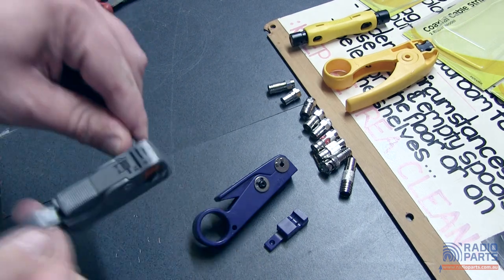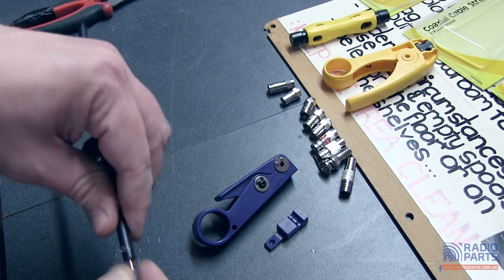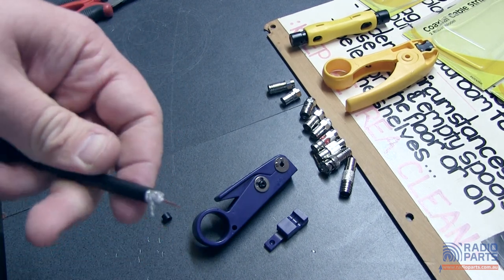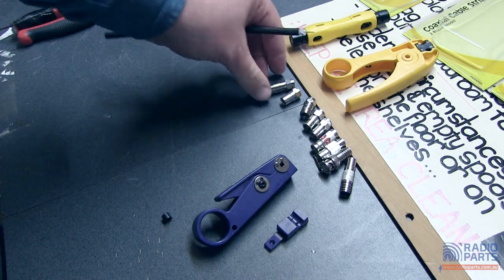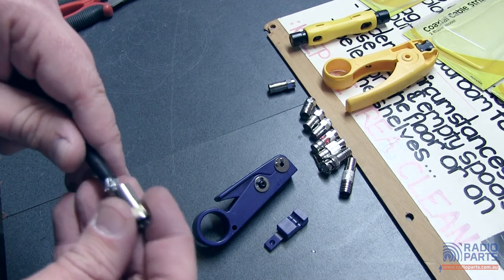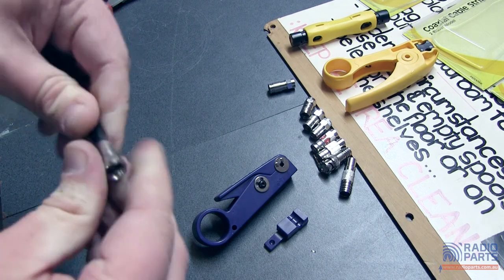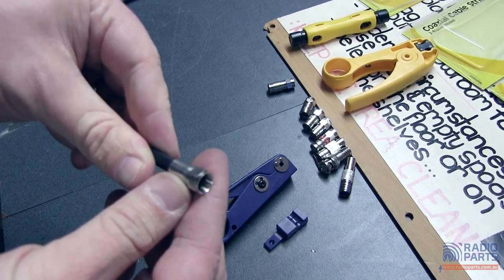Take your cable in, one, two, three rotations. There we go. We've adjusted this one a little bit better so we can take out that inner braid as well, which means it should be an easier fit. Again, it depends on the type of plug and connection you prefer. Put that one onto there and we're ready to compress. Simple enough.